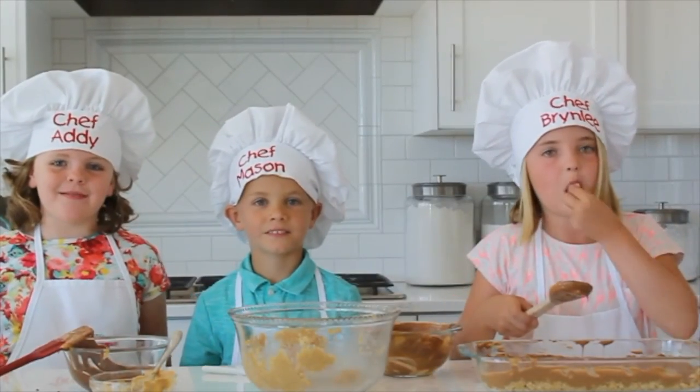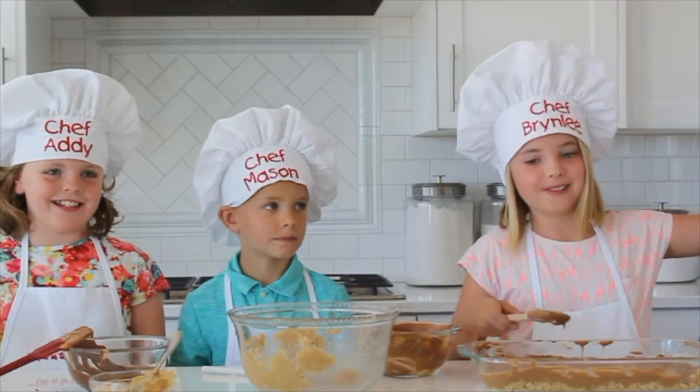Bye! We'll see you next time on Kids in the Kitchen. Yahoo! Bye. Bye.